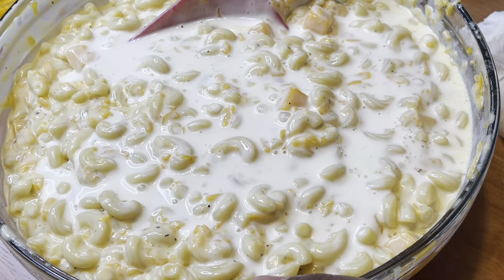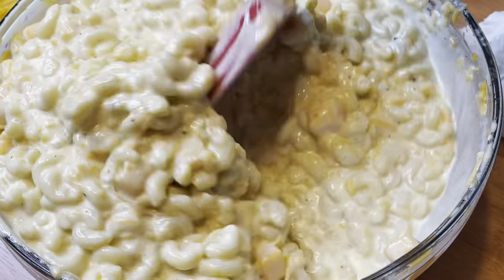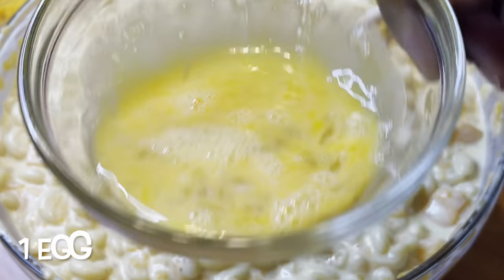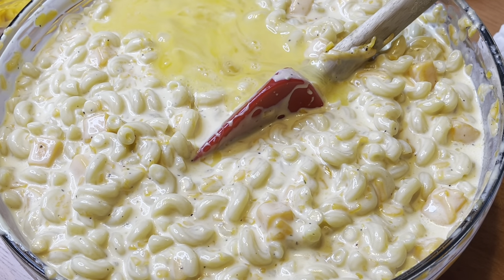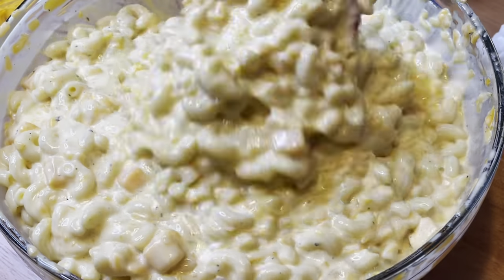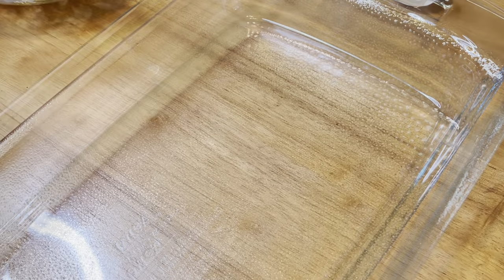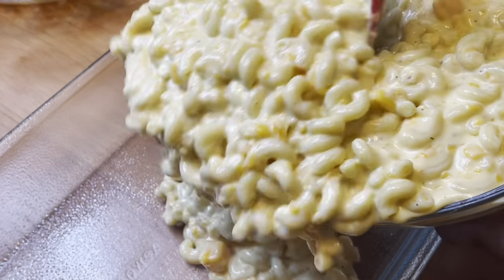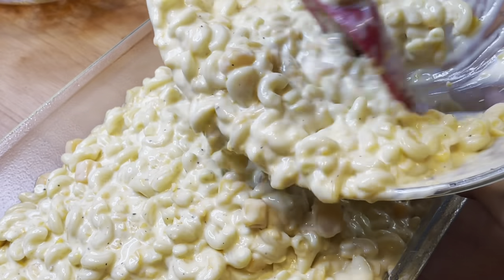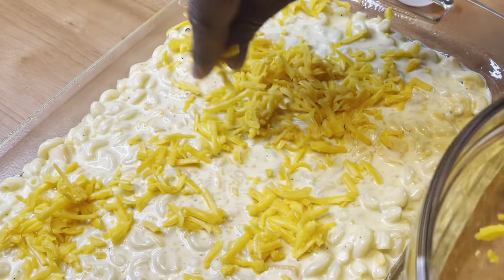I'm just adding milk as I go to see how I want the texture to be. I'd rather add a little more milk so that it doesn't dry out too much in the oven, but of course as macaroni sits after you bake it, it does firm up anyway. Now I'm adding one egg — you can add two. The egg helps to bind the macaroni so you can get that nice little cut after it's done, but I wanted mine a little loose. Add two eggs if you want a firmer macaroni, or you don't even have to add eggs if you don't want to.